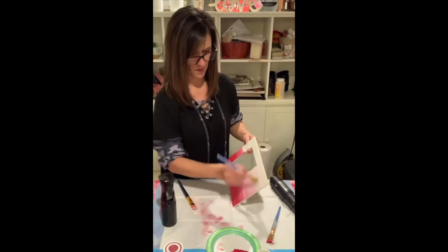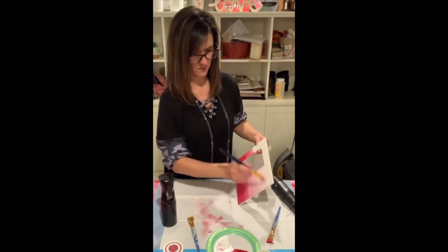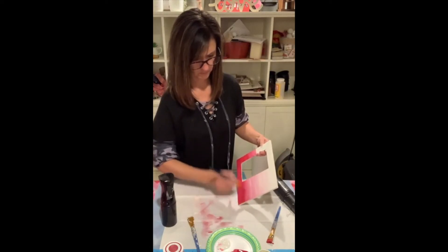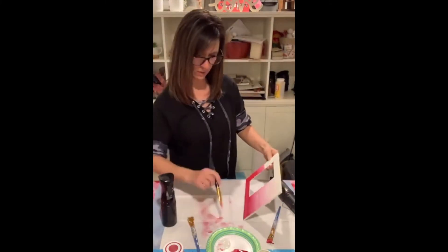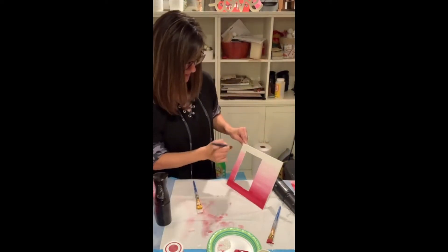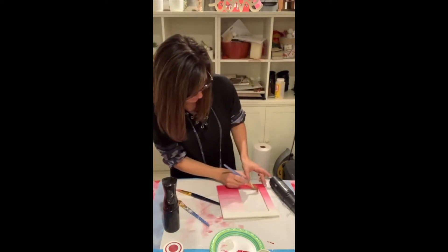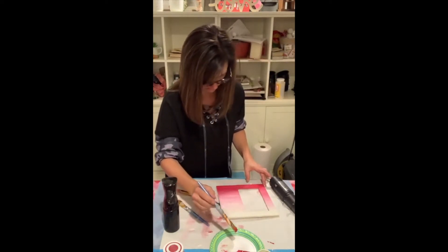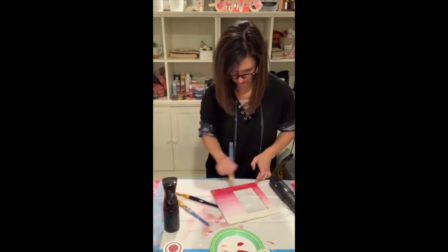I want more white on the top here. I'm going to keep going, just keep doing it until I get the effect I want. Red is probably a tough color to blend. I'll get my white and put it on the top so I can blend it down. Just keep blending! Oh, I think it's pretty! Like I said, this is just trial and error — you just keep doing it until you get the effect that you like.